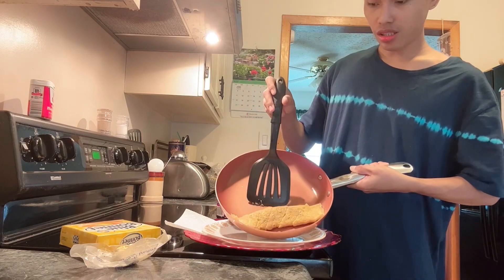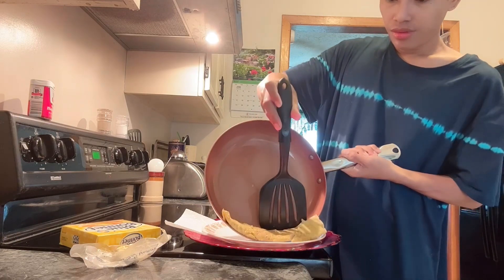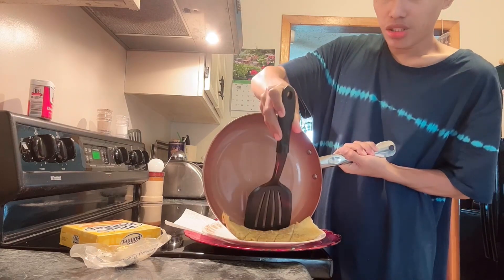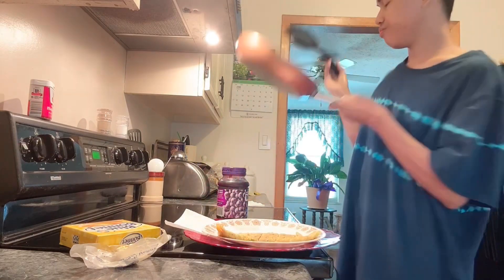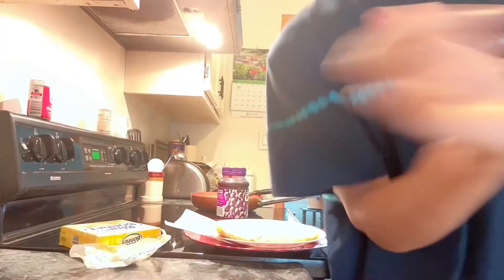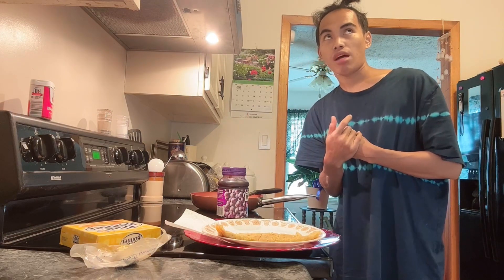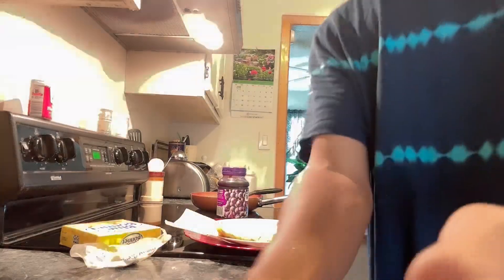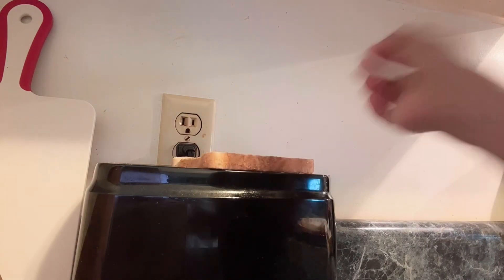Tapos, presentable na siyang tingnan diba. Ngayon guys, kuha tayo ng tomato. Luto na yung ating toasted bread — palamigin lang natin dyan. Ito na yung ating toasted bread. Palamigin muna natin.